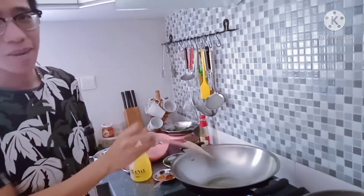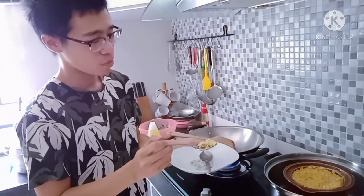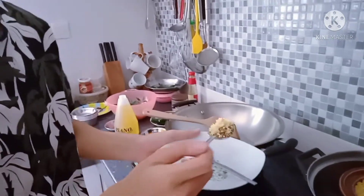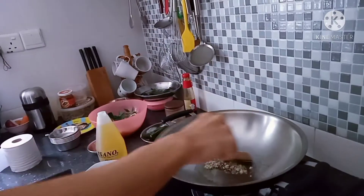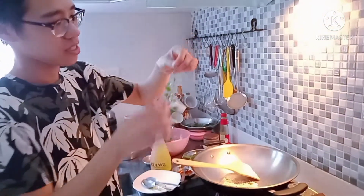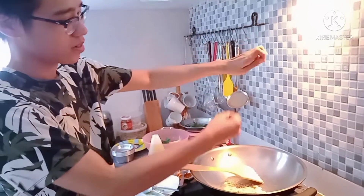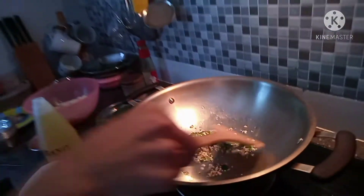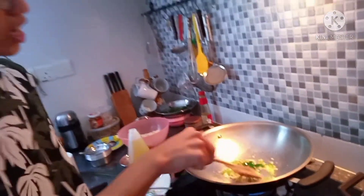Let's heat up the oil. Now we put in the chopped garlic and also the mixed spices and we fry it. Now we put in the curry leaves — just slide it down and fry it in. About 3 stalks would be good. Fry it until you can smell the spices and the curry leaves.